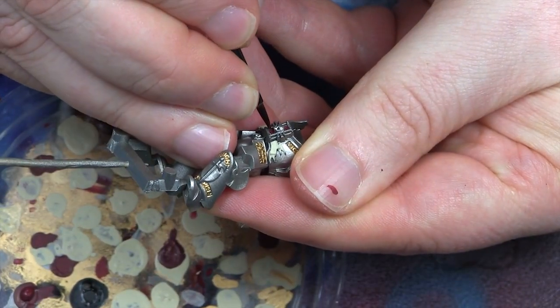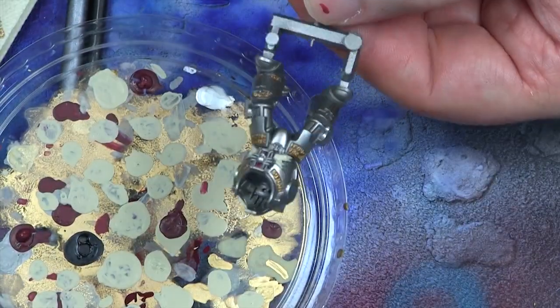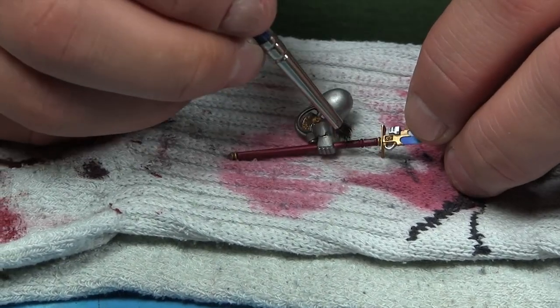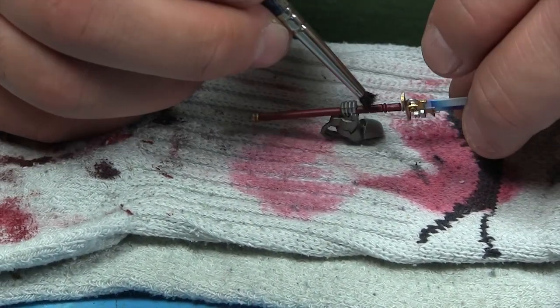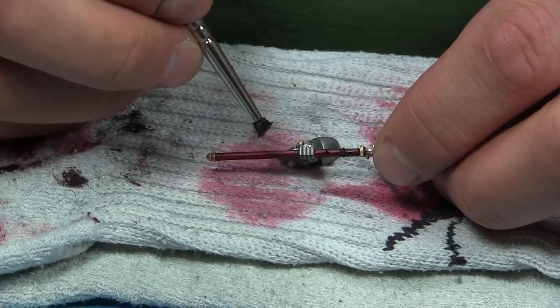At this stage I used quite a cheap brush — actually the brush that came with issue one of Conquest, a plastic starter brush — because I was doing a lot of gold work and using alcohol to clean that brush would wreck an expensive one. Just use a cheap one.